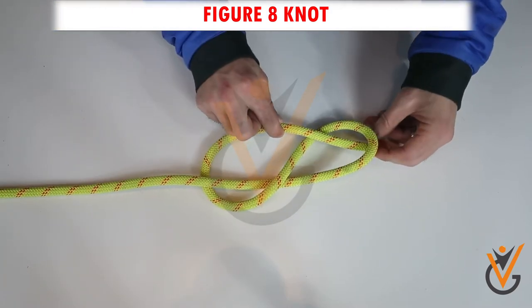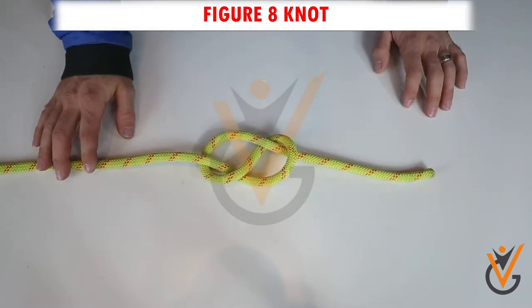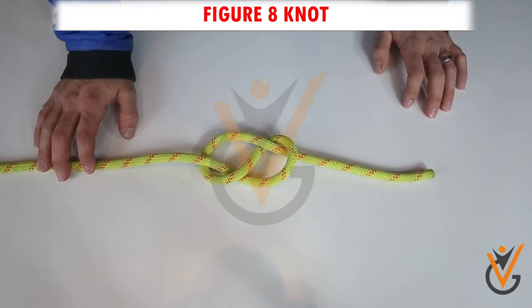Step 3: Pull both sides to adjust the knot. Step 4: The finished knot resembles an 8.